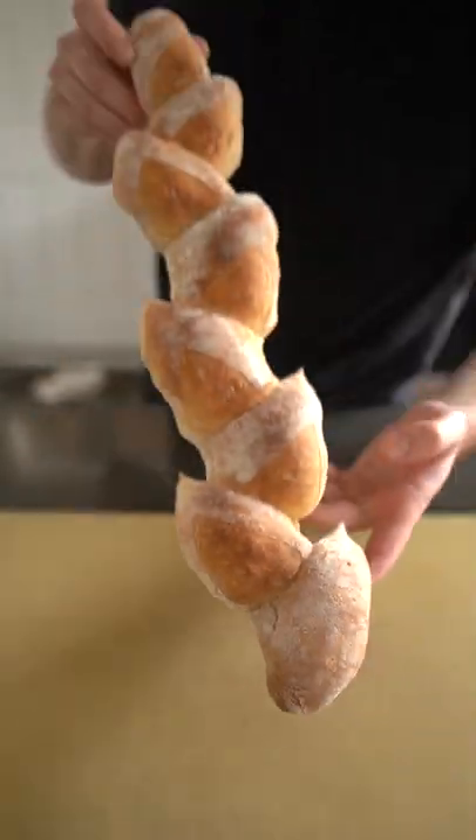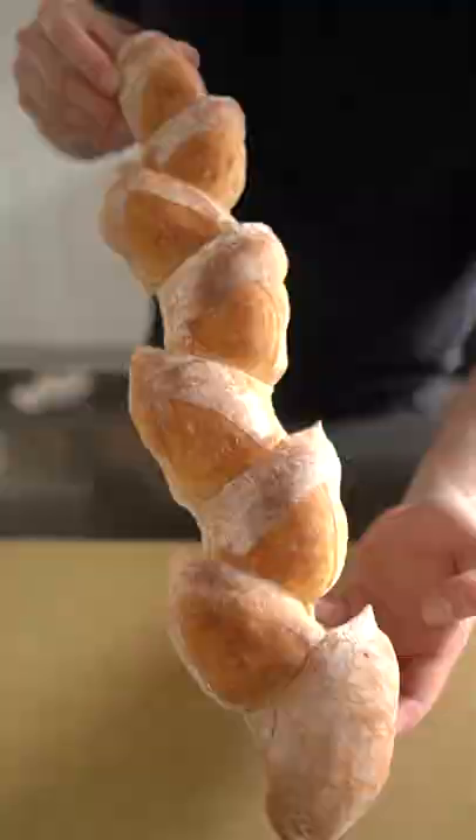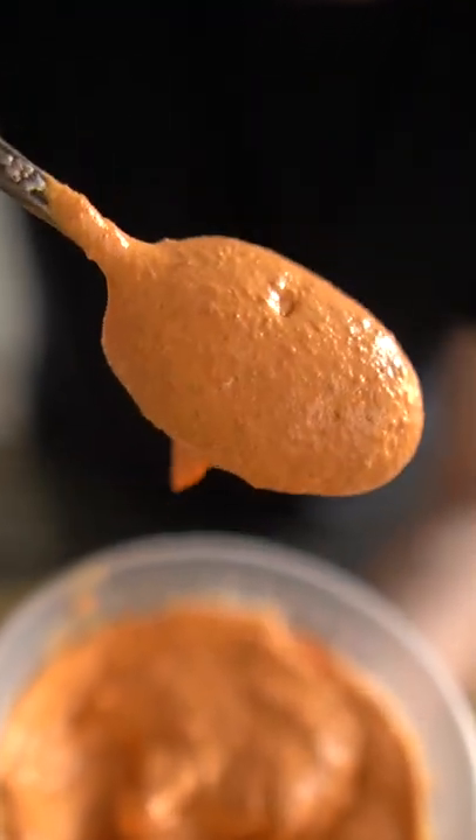Pop whatever seafood you want in this — just bring the broth up to a simmer and drop the fish in, in order based on cooking times.